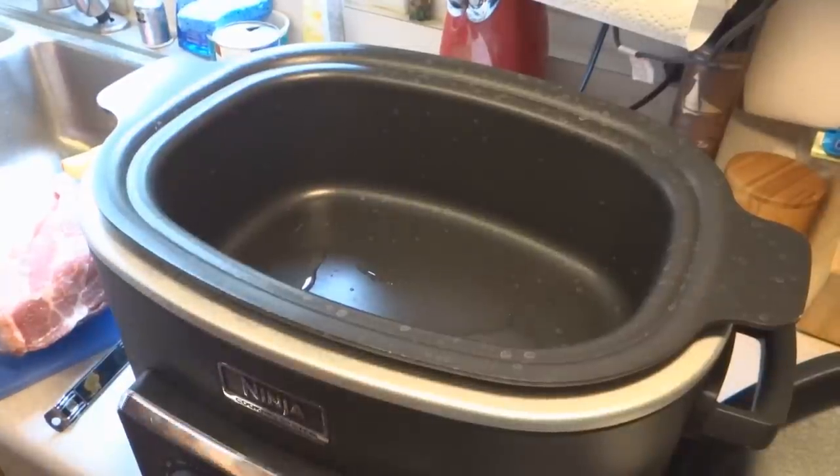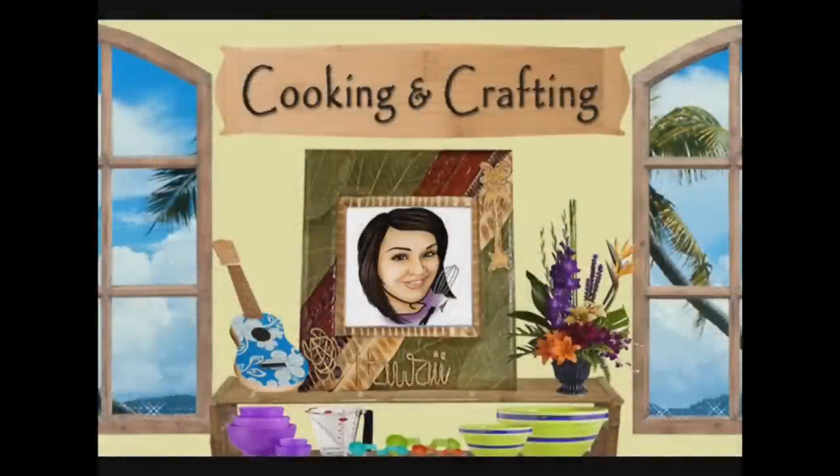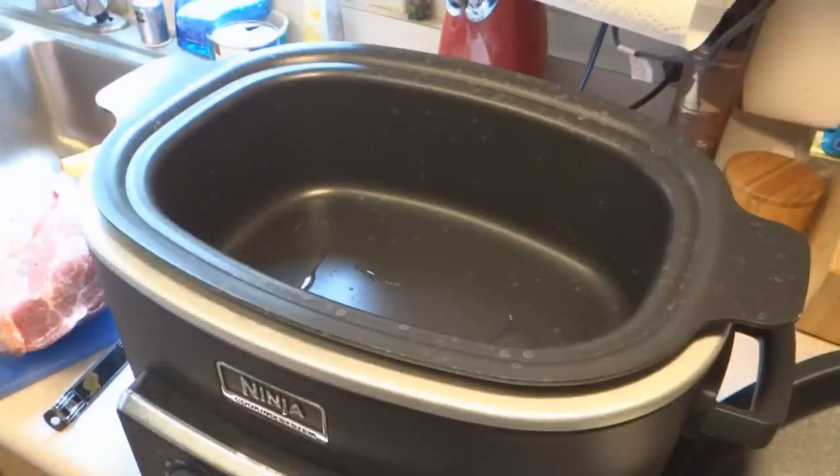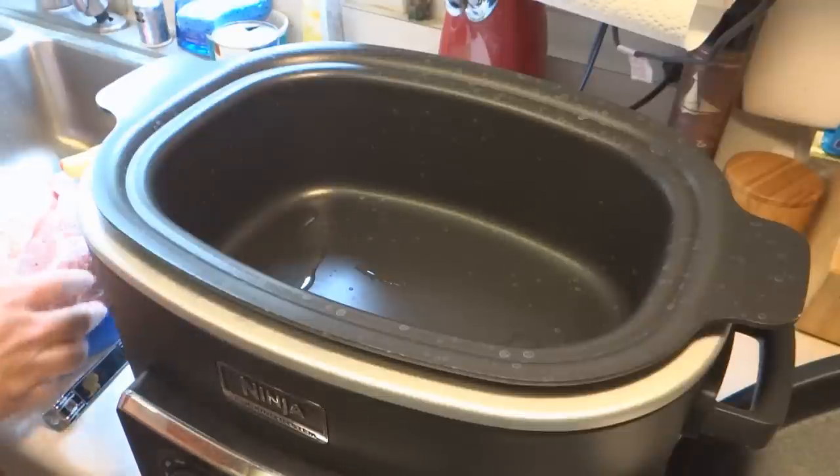So I found this recipe on Pioneer Woman's website. This is the cooking and crafting channel — YouTube's best for creative things. It seems simple enough, and I'm going to put the recipe as she has it and send you to her site. It's just a little different, like she does hers on stovetop.